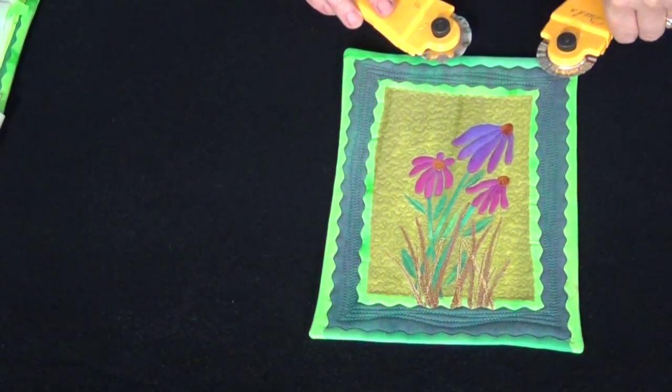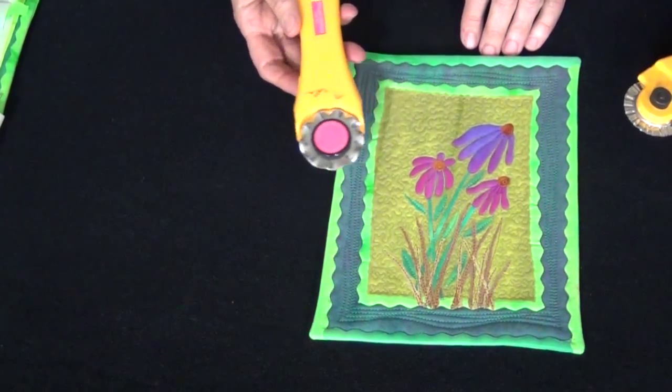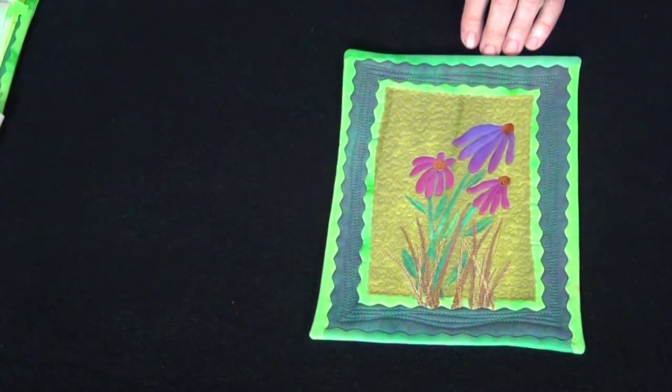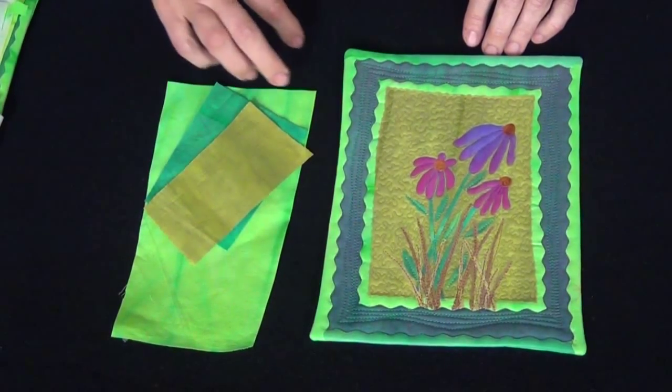There's also a pinking blade and scallop blade as well. So the first thing that you have to do obviously is pick your fabrics, and I've used three different shades of green.